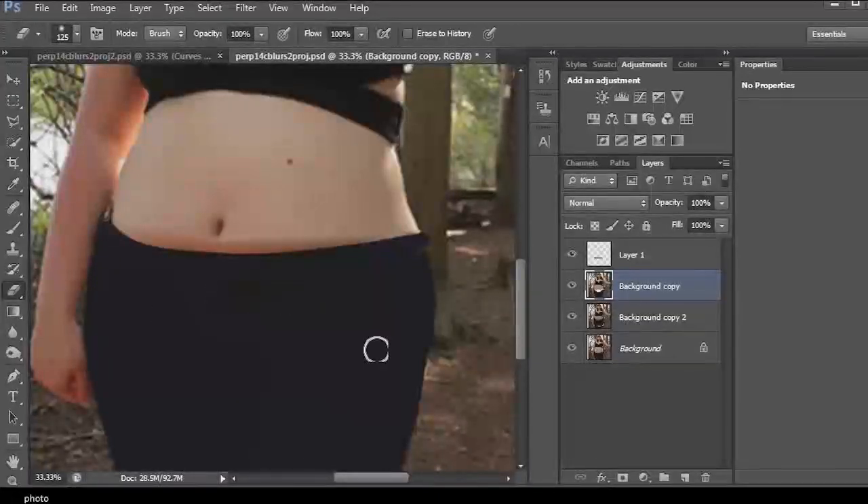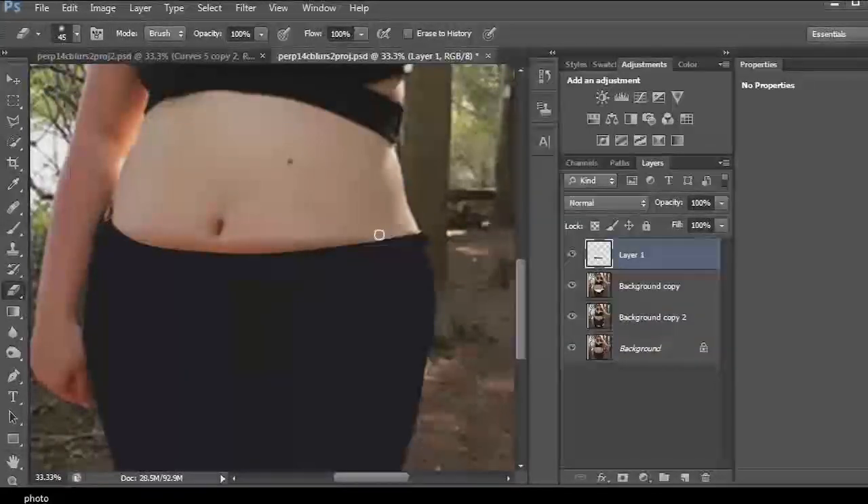We now have that part covered. The next step is to come to this layer and erase the dark part of the skin to even out the skin tones. We've done that successfully and it's looking better now.